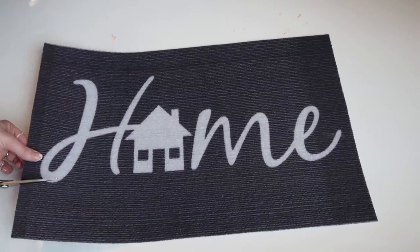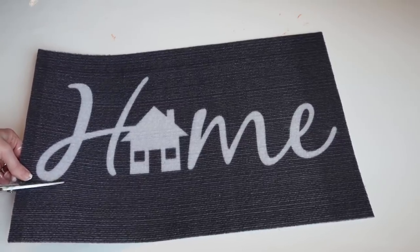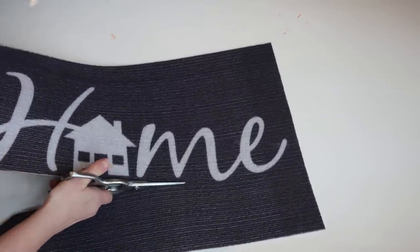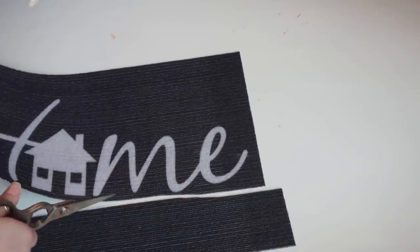Next you're just going to take the rug from Dollar Tree and start cutting it out. It's really simple because it's really flimsy, so you don't need super heavy-duty scissors. I'm sure you could probably use an exacto knife on this too.